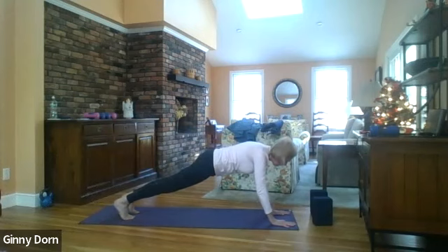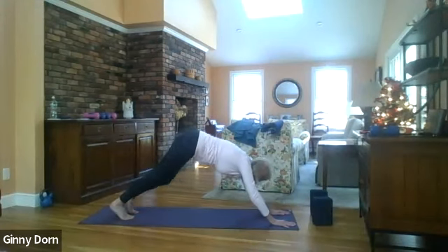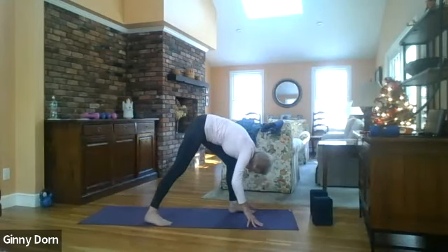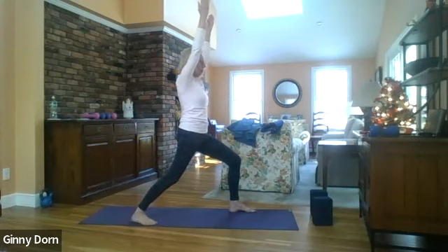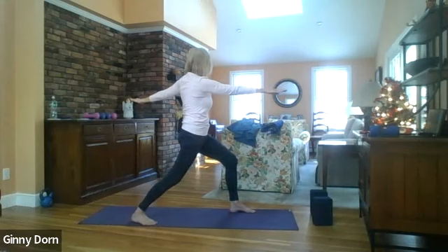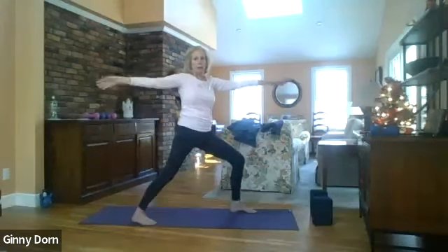Glide forward to plank, press back for downward dog. Step your left foot forward, step your right foot in so you can bring your heel onto the mat. Bring your hands to your thigh, come up slowly, and reach your arms all the way up. Take your right arm forward, left arm back, reach your arms up, take your left arm forward, right arm back, and reach your arms up.